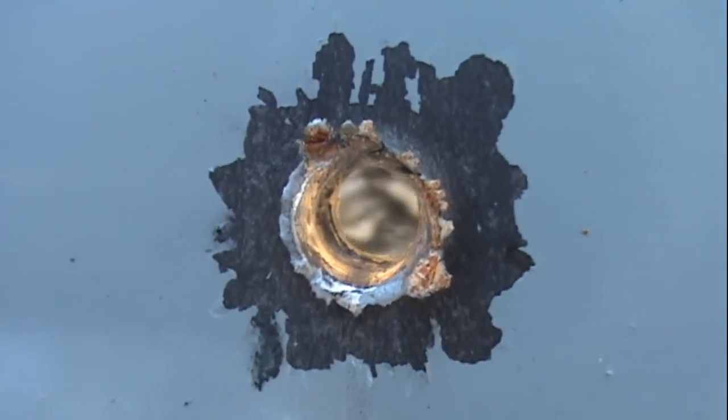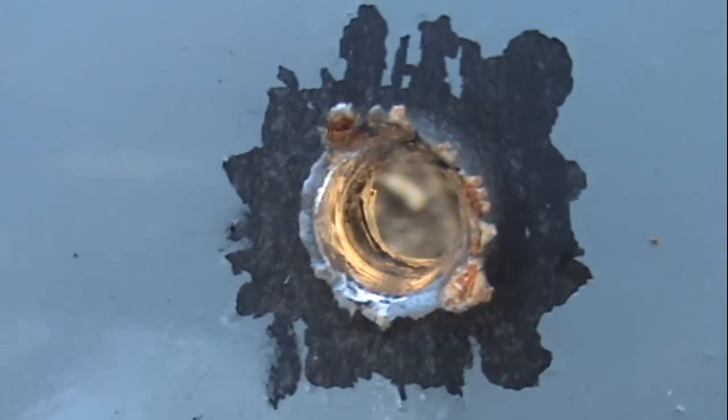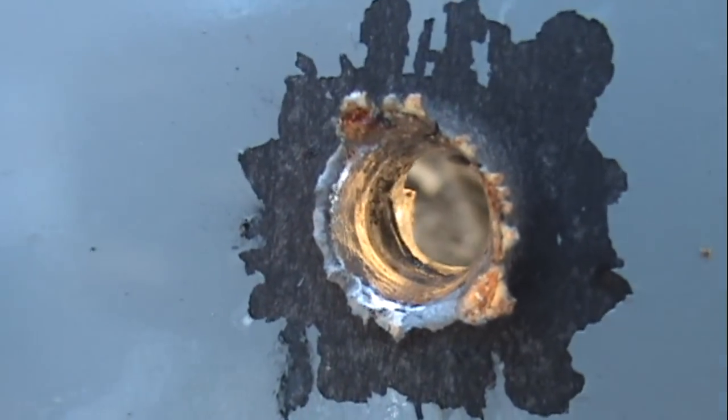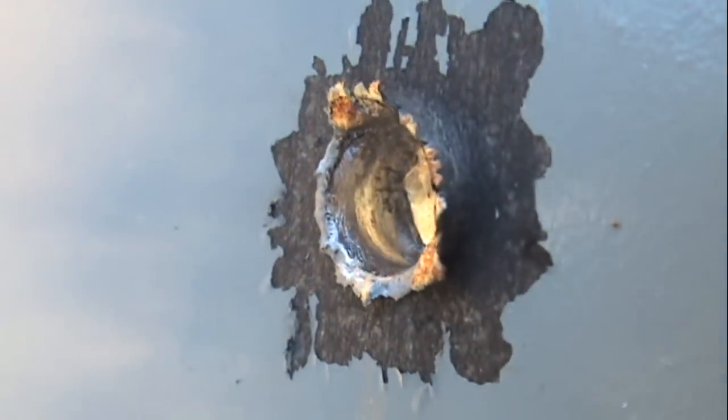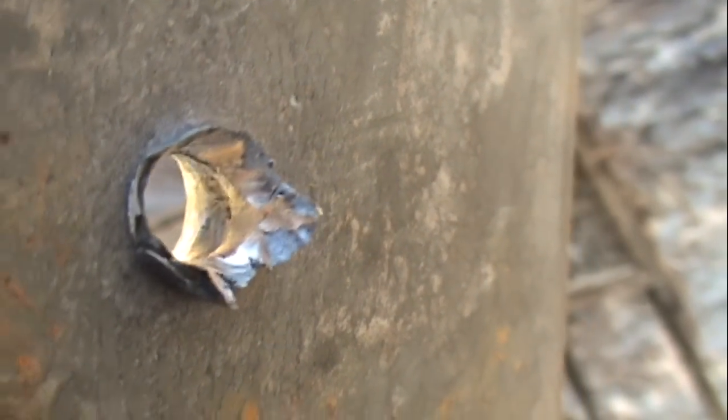At 80 yards, this easily passed all the way through the quarter inch steel plate. Here's your entry point — looks like the copper jacket shredded as it passed through the plate at over 3,000 feet per second. There's your entry and there's your side perspective. Exit — pretty explosive. Seems like it didn't present too much of a challenge and it kept on going.